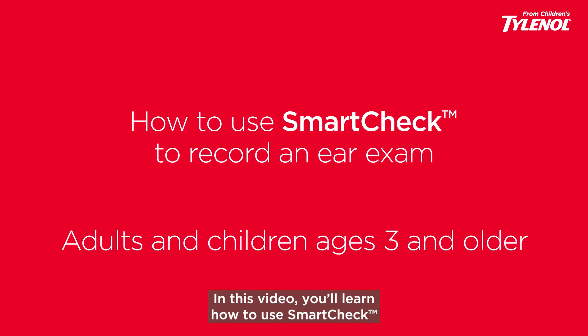In this video, you'll learn how to use SmartCheck to record an ear exam on adults and children ages 3 and older.